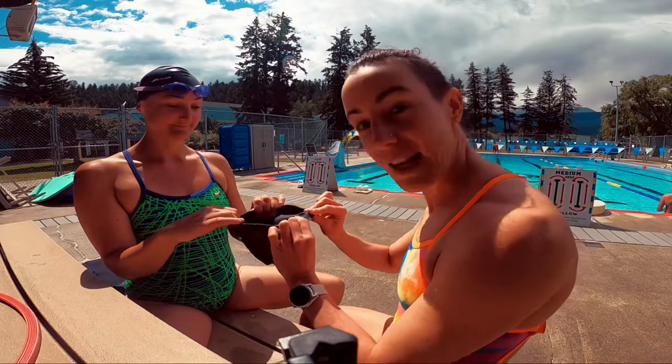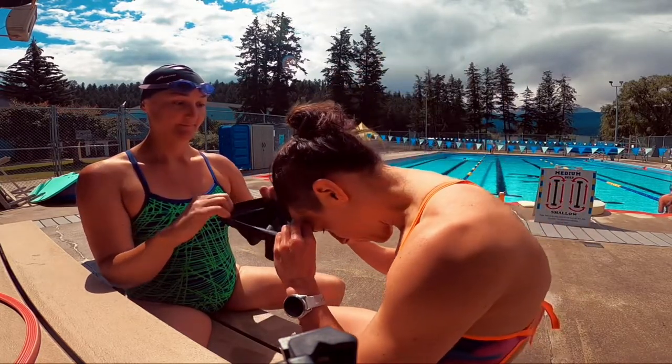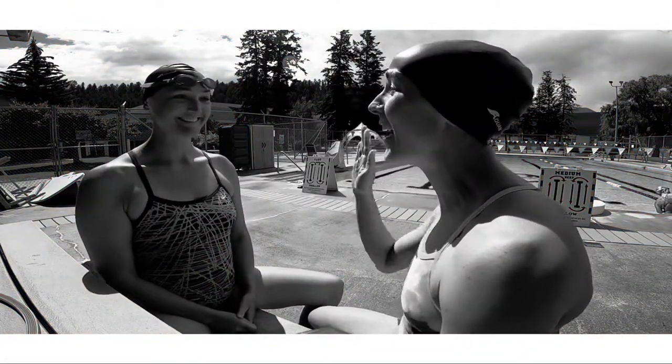So I'm going to grab this side, which is going to go on my forehead, she's going to grab that side and go on the back. I put it on my forehead in one, two, three. Thanks friend. And you're welcome.